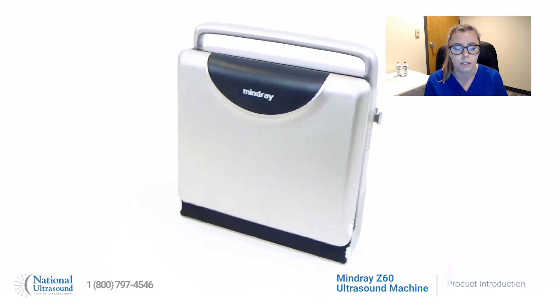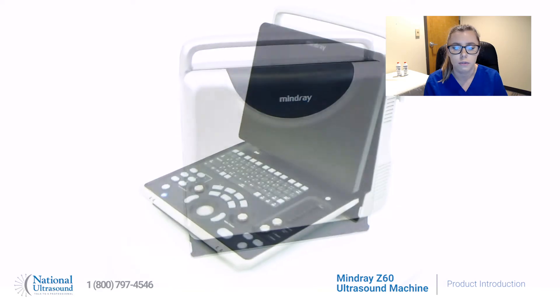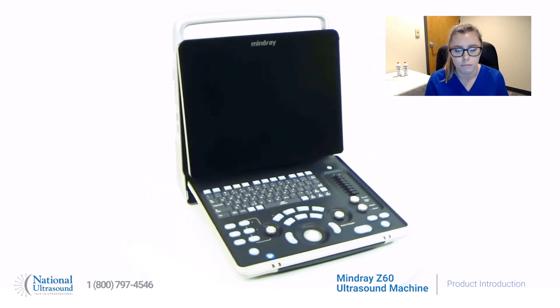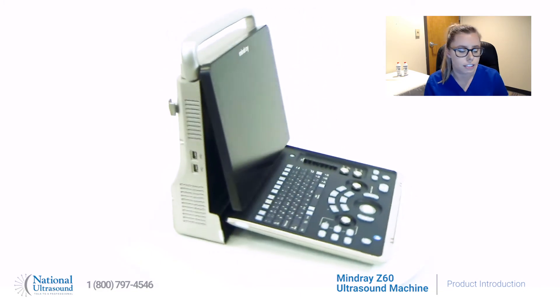Its compact design includes an anti-glare 15-inch full-screen design for easy cleaning with a 60-degree tilting feature, two transducer connectors, and a one-and-a-half-hour battery.